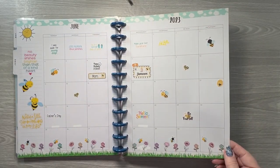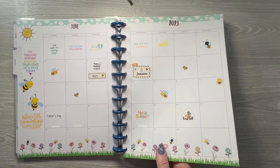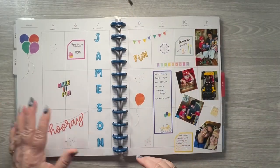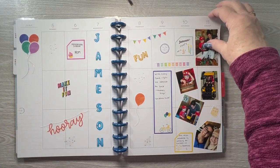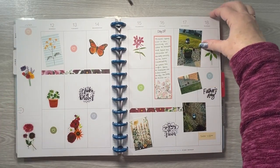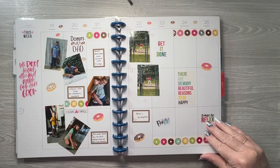This was a fun spread. The bee stickers are from my shop. I do have a few weeks in here that I didn't plan — my next-to-youngest grandson's birthday and his party. One of my friends came over and helped me get my landscaping done in the front yard, so the backyard is on schedule for this year.